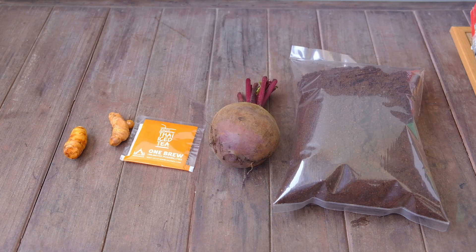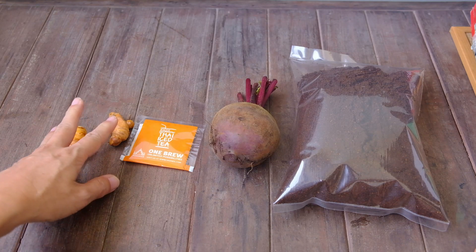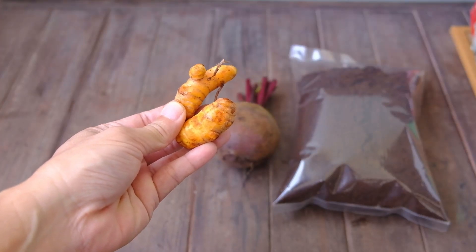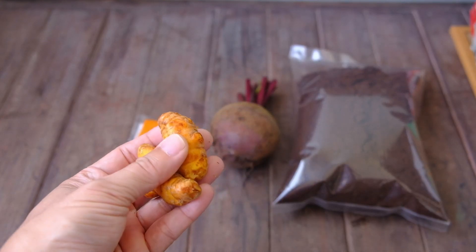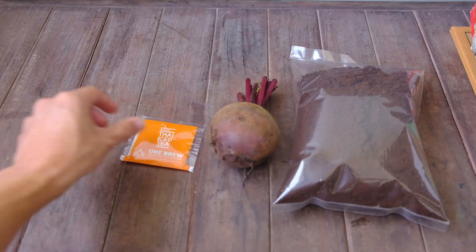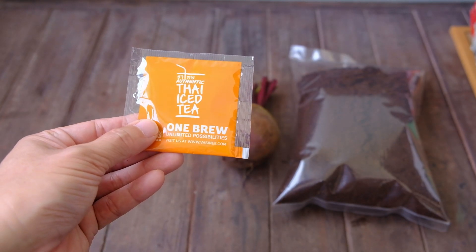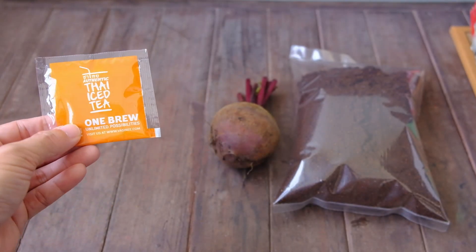Here are 4 items I'll try to use for staining the photo paper. Starting from the left, we have the turmeric — the yellow ginger. Turmeric actually stains very well, so I'll be careful when handling it: wear gloves and make sure it doesn't get onto any kitchen surfaces. Next, this is Thai iced tea. It doesn't taste very good and has a very bright orange color — I think there's some food coloring in there. I'll use one packet to stain a photo.